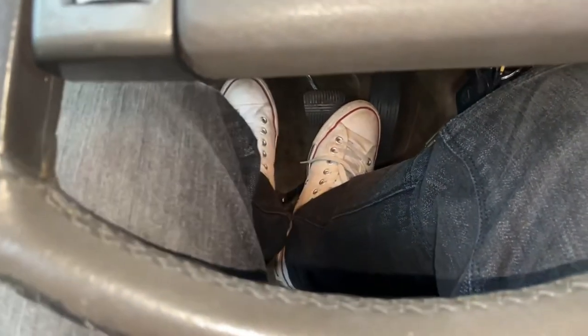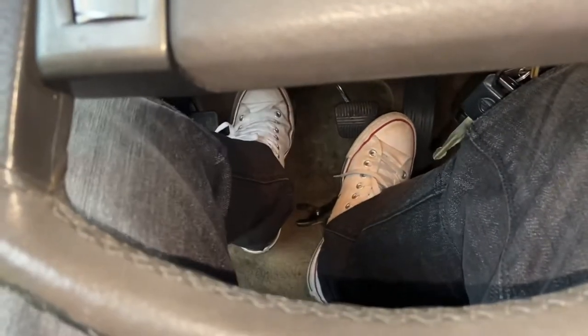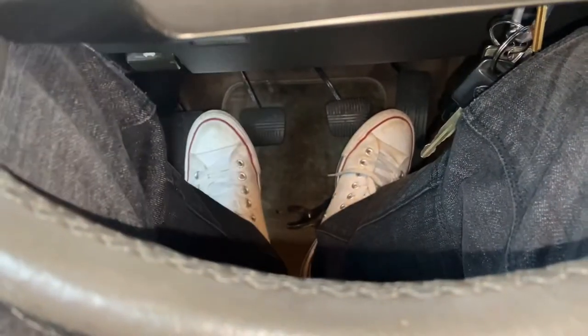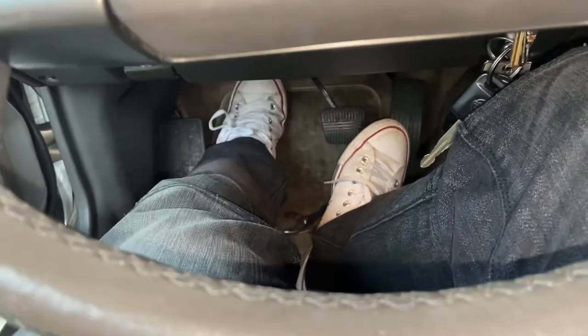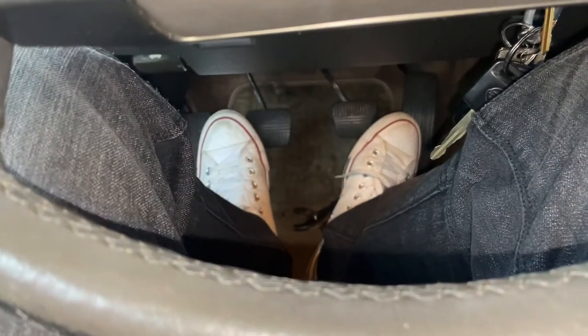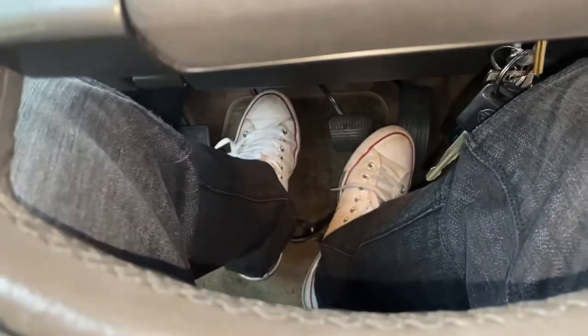When I'm pushing the clutch, at least it pops up now — it doesn't just stay down like before. This time it actually pops up. If I push in the clutch and then let go slowly, it pops all the way up. So we got that fixed, but I want to see how it drives.